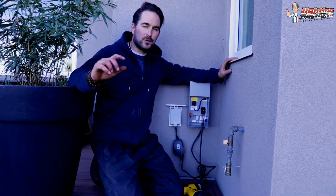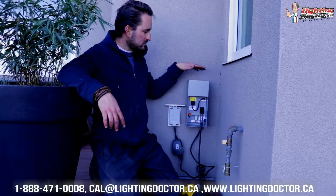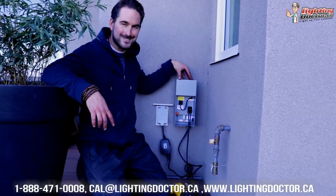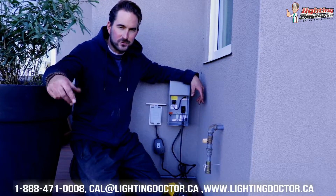As I walk you through this project, I'll walk you through the steps. Obviously one of the first steps is you got to come up with a design, and we'll help you with that with our free design consultations, which you can get by just emailing some pictures to Cal at lightingdoctor.ca. We'll have a look at your property and come up with a plan of how many lights you need and help you size your transformer. If you want to learn more about how to size it properly, go to YouTube and search 'Lighting Doctor how to size your transformer.'